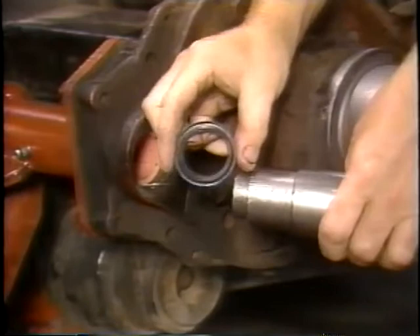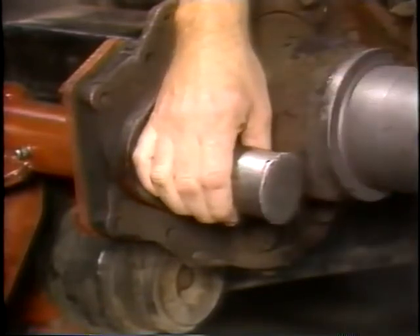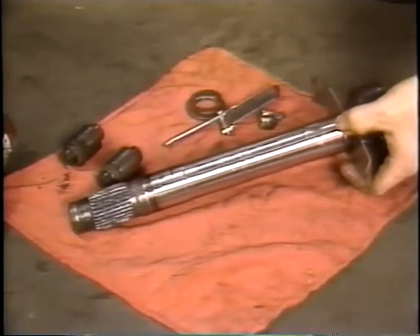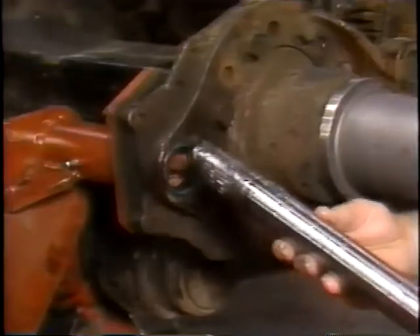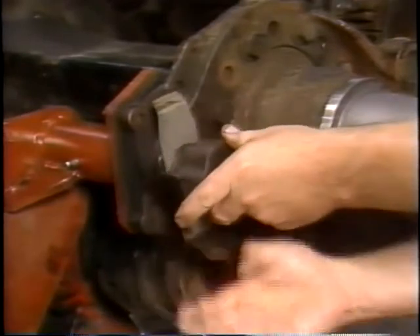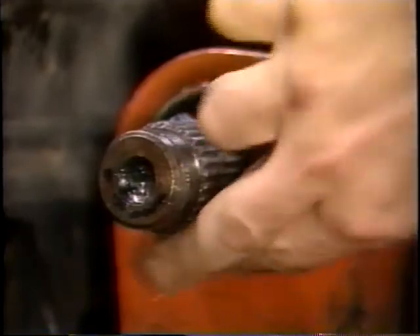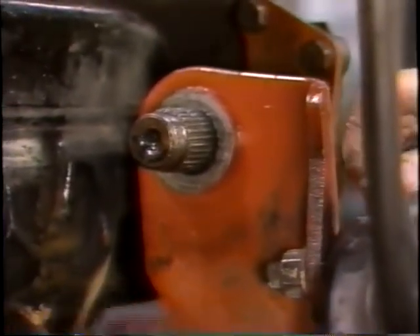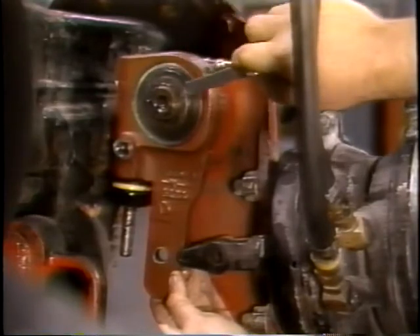Q Series brakes have grease seals in both the spider and the camshaft bracket. Install both seals with their lips toward the slack adjuster, or grease could seep into the cam head area. Put the cam head thrust washer on the camshaft. Apply O617A or B chassis grease to the camshaft bushings and to the camshaft journals. Install the camshaft assembly through the spider and bracket so that the camshaft turns freely. Apply grease to the camshaft splines, then install the spacer washer followed by the slack adjuster. Add spacer washers as necessary to obtain proper end play of 60 thousandths of an inch maximum.